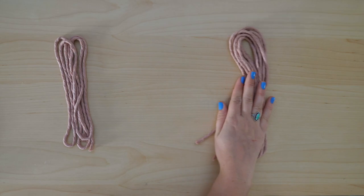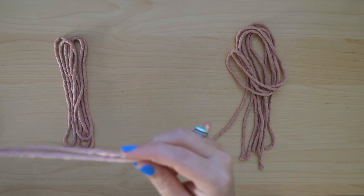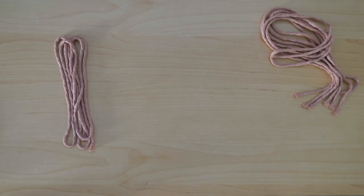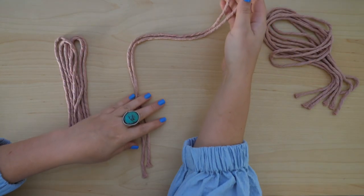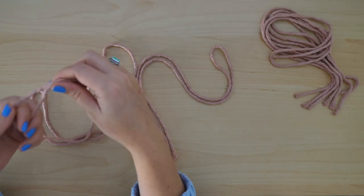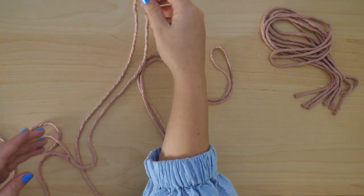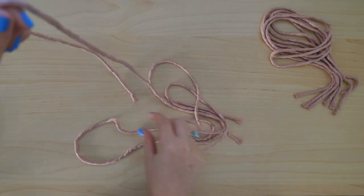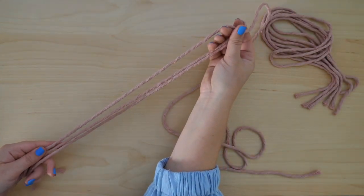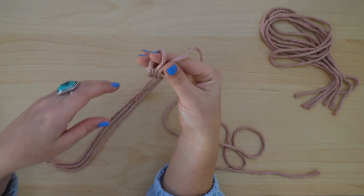Start by setting aside all of your cord except for your 35-inch working cords and the lead cord. Grab one of your 35-inch cords, set aside the others for now, and fold it in half to make sure that both ends are even. Next, grab your lead cord, which is the 65-inch string, and fold it so that one side is much shorter than the other. Line them up so that they come to the same endpoint.